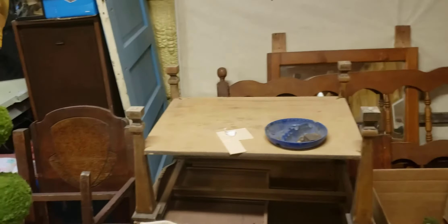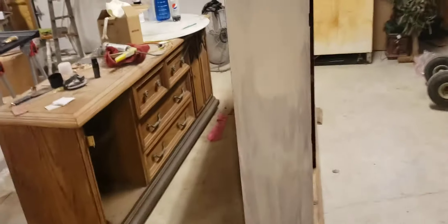Project here, project here. Crap everywhere. We've got so much stuff to work on. We need to move this stuff out of here so we can park in here in the wintertime — at least me. I don't care about her car. Here's another project we're working on.